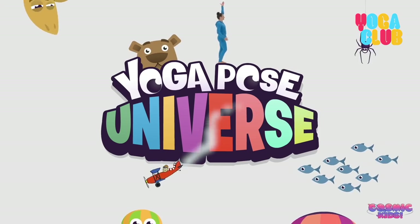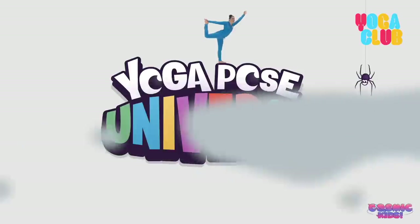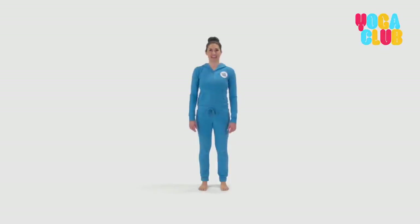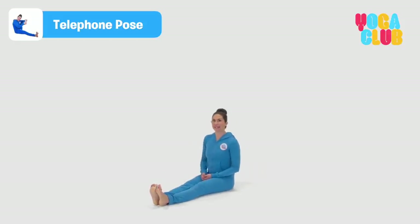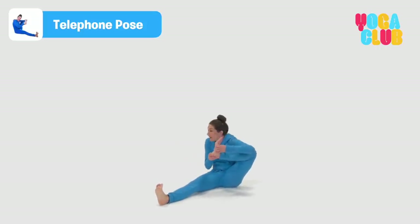The Cosmic Kids yoga pose universe. Telephone pose. Coming to sit on our bottoms and taking our legs out nice and long in front of us. Bring, bring, bring, bring, bring — that's the telephone. Let's answer it. Taking hold of one of your feet and holding it up towards your ear. Hello, Cosmic Kids here, how can I help you?